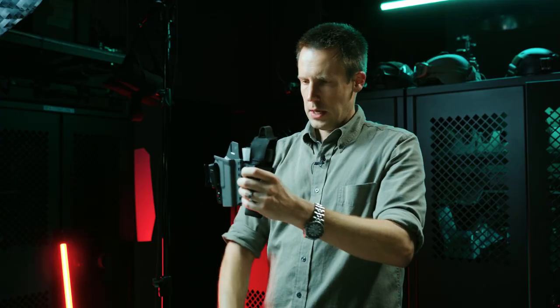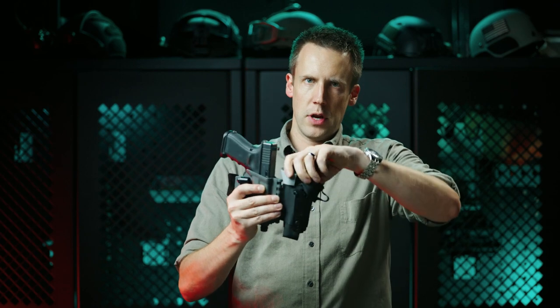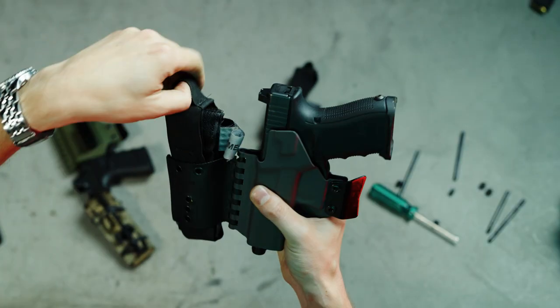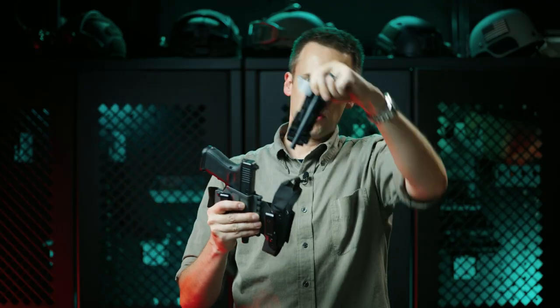All right, so there we go. And even though it's not super easy to put together, it is very easy to use the gripper tab to pull the elastic out of the way. As soon as you are clear of the elastic, it comes out really easily.